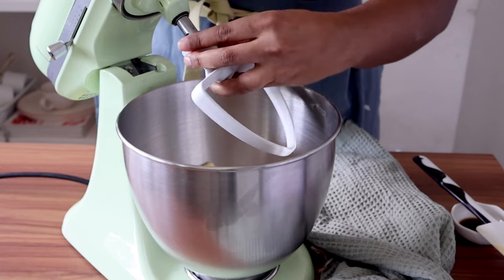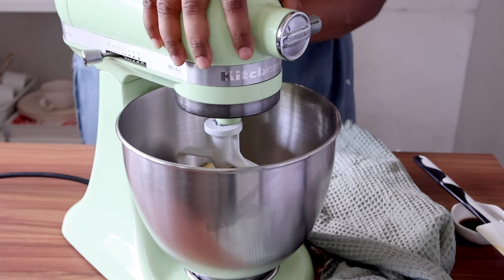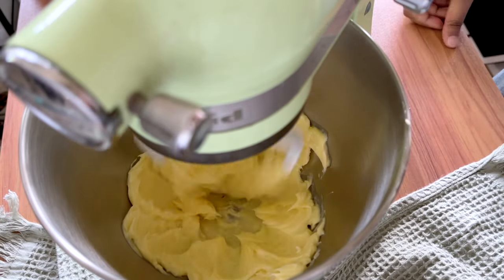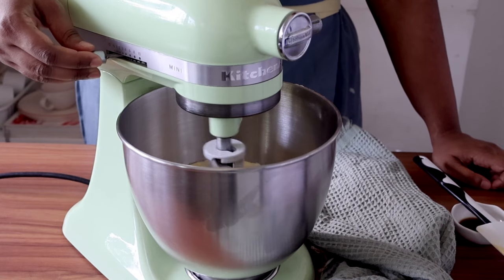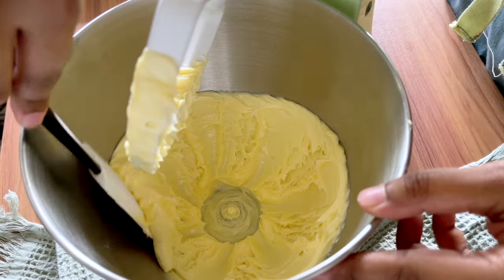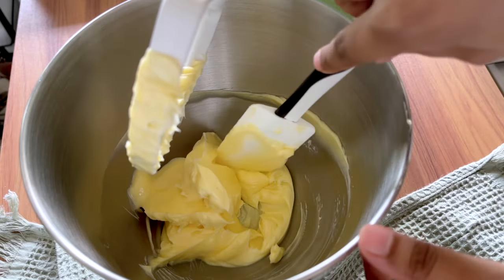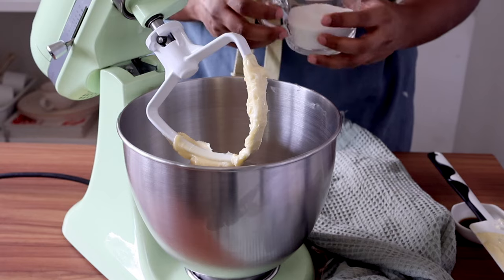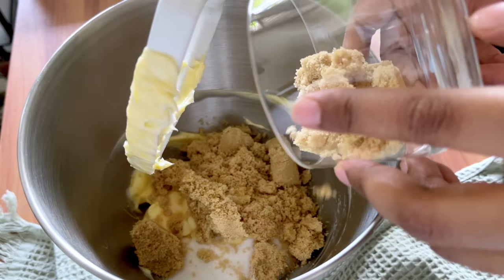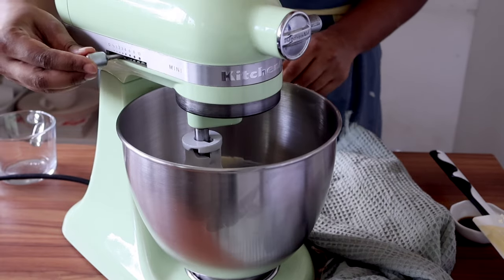Now in the bowl of a stand mixer, I'm going to weigh out my softened room temperature butter and using the paddle attachment of my KitchenAid stand mixer, I'm going to start mixing this butter on a medium speed for a minute just to soften it up a little bit. I'll scrape the sides and the bottom of the bowl, then start adding the sugar. To add extra moistness and deliciousness, I am using both caster sugar and light brown sugar. The light brown sugar has molasses in it, which adds more tenderness and softness to your cupcake, and the final result is these beautiful melt-in-your-mouth cupcakes.